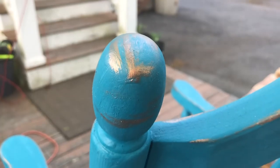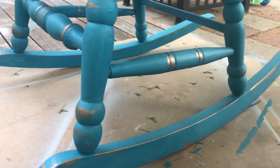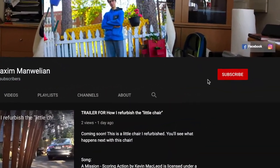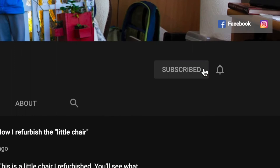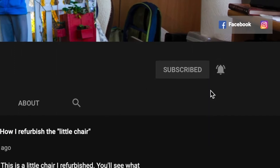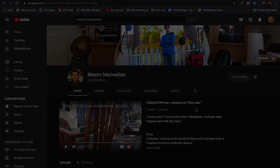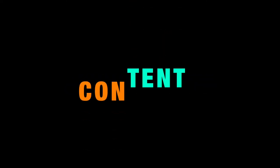Thank you so much for watching till the end. Don't worry, I'm still not finished with all the footage I have, so don't worry. Please subscribe, like, and hit the bell for more awesome content.